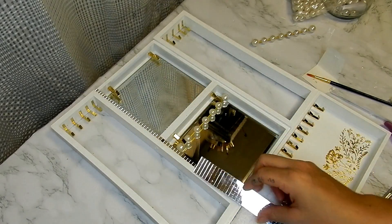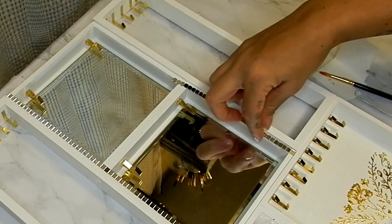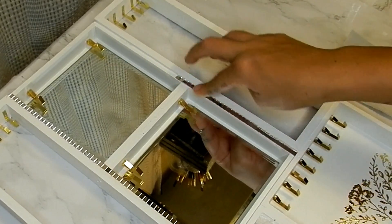Here I have some of these small mirror tiles that I got on Amazon — I will put the link for these in the description box below.